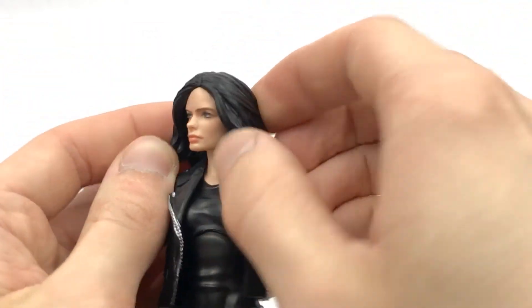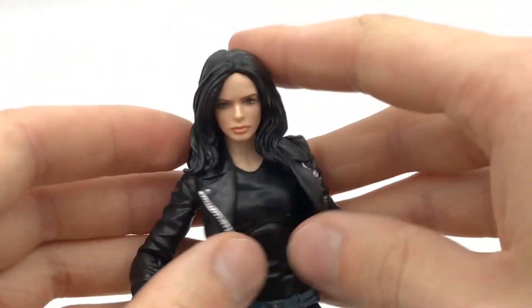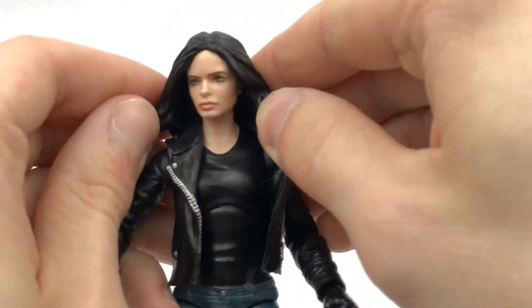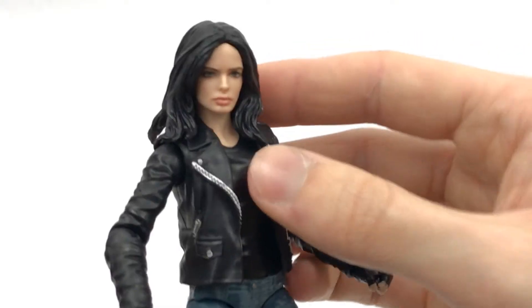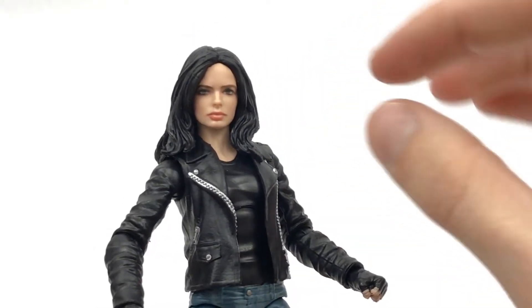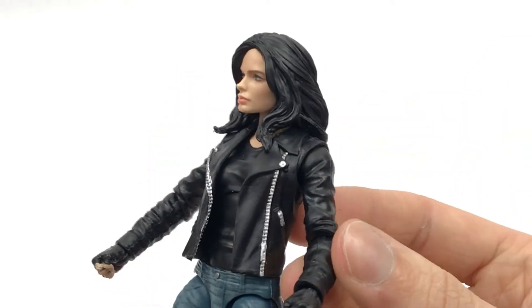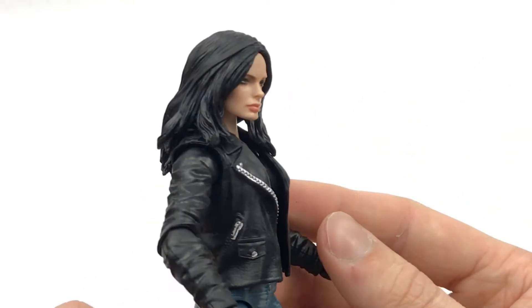Coming around to that head sculpt — very, very realistic looking. I definitely like the hair that they've been using on this wave. I hope they keep using it — the very soft pliable plastic, just like the leather jacket, so it doesn't hinder any of the articulation. You have an awesome character likeness and it's done with that kind of new printed style that we're getting, just like DC Collectibles use, as opposed to painted-on looks.